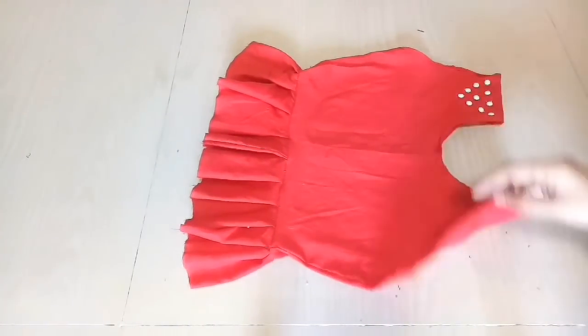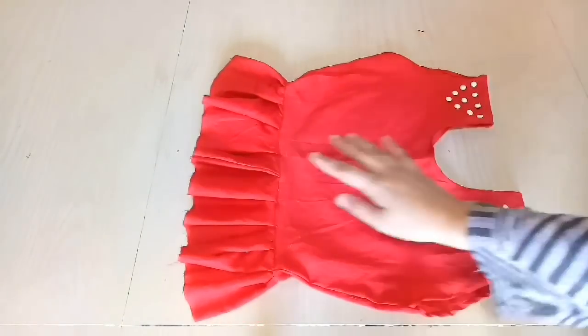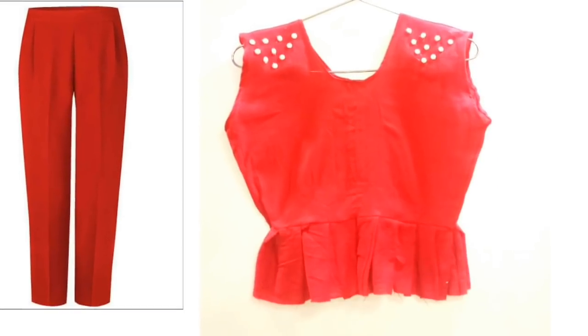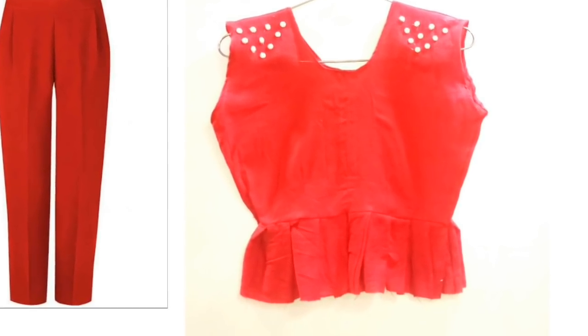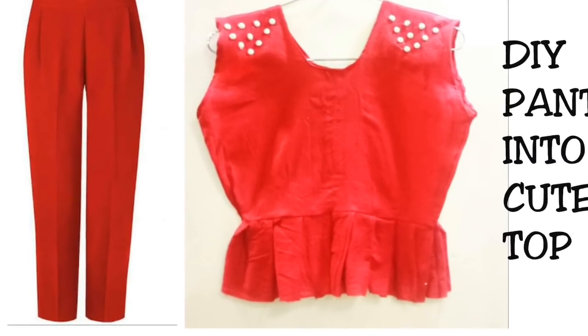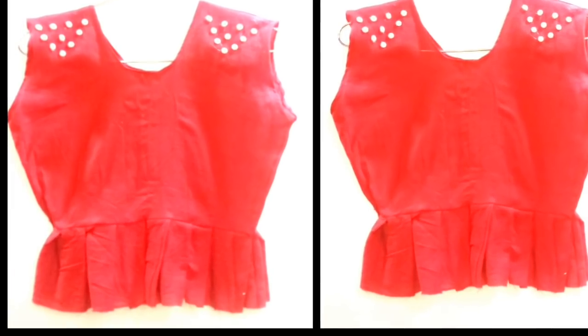You can carry this top with jeans, or wear a denim jacket over it — it will look very beautiful. I really hope you like today's video. Please like this video and subscribe to my channel. If you have any questions, comment down below. Thank you so much for watching, bye bye!